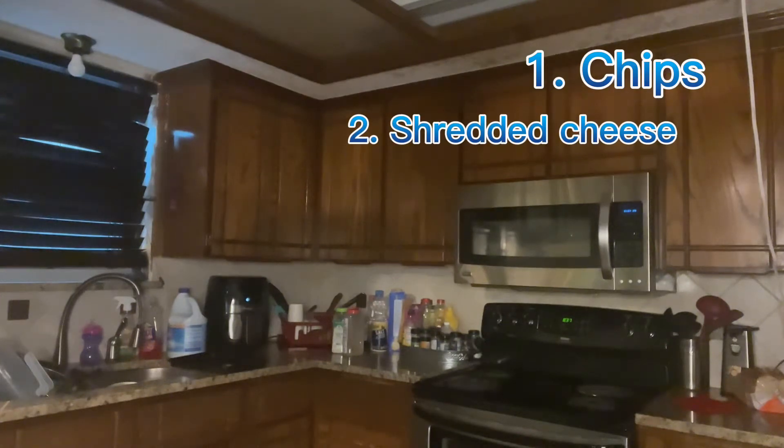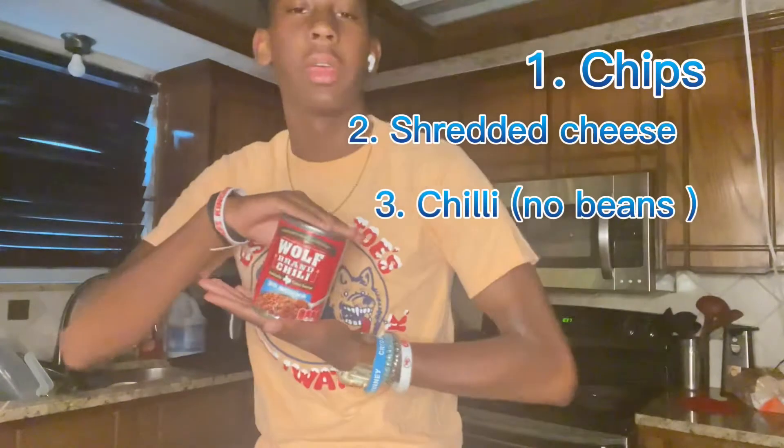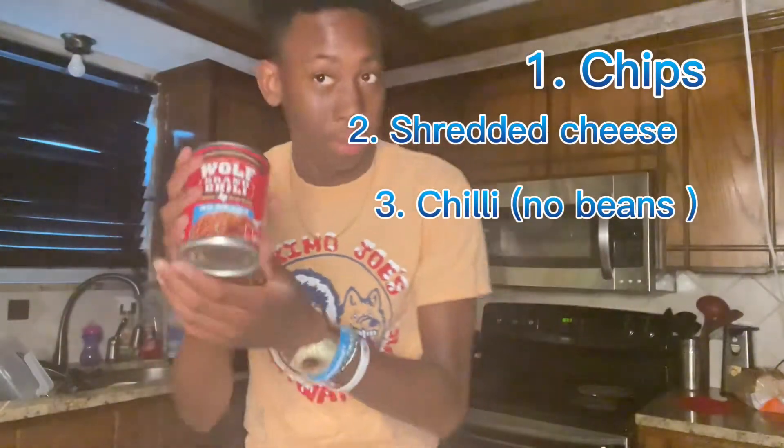Look for chili — with beans or without beans. I'm gonna use without beans for today's video. Hopefully my parents don't get mad because I'm using a whole can of chili, but I'm gonna eat it.